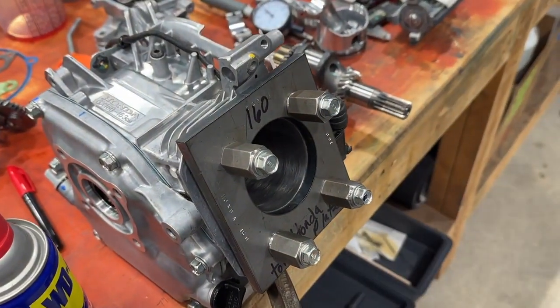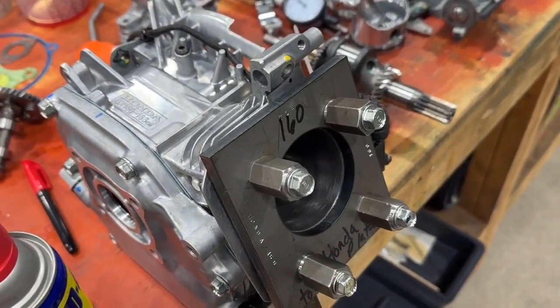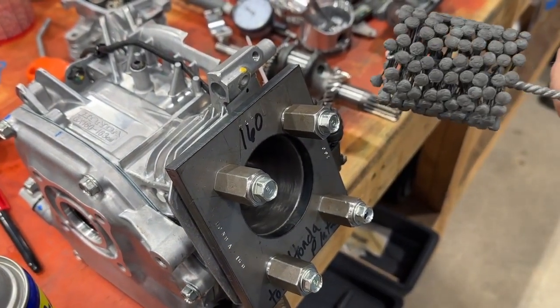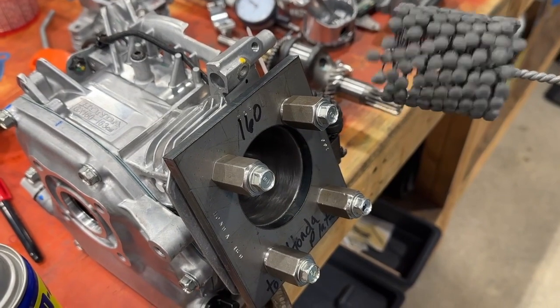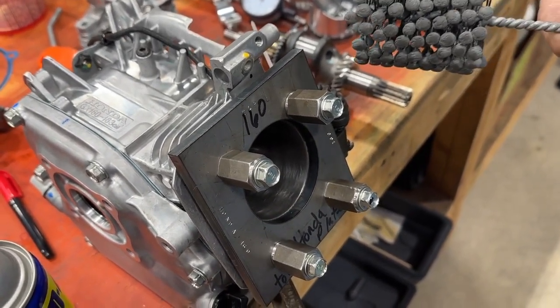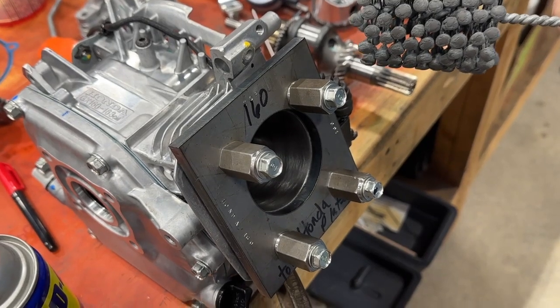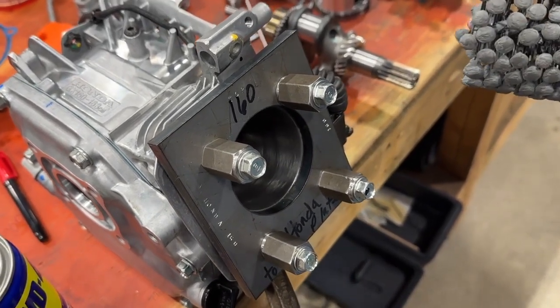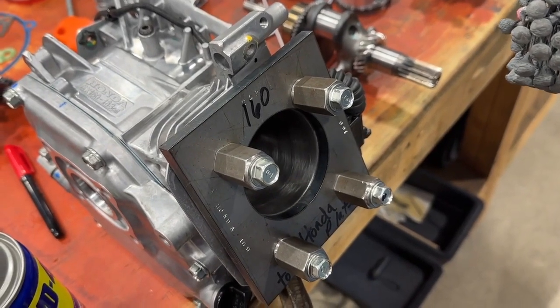You can also finish the cylinder with a ball hone like this. Thanks for watching our video on how to hone a perfect cylinder. Stay tuned for more on our 160 UT2 build, from the home of Crybaby Performance.